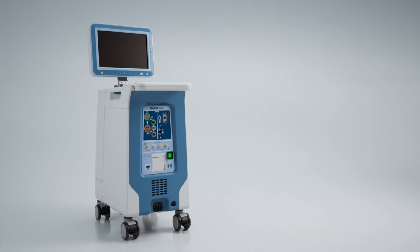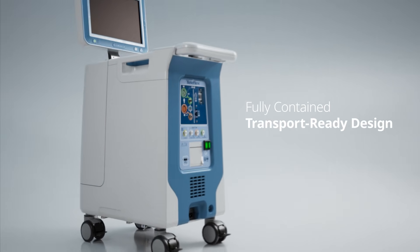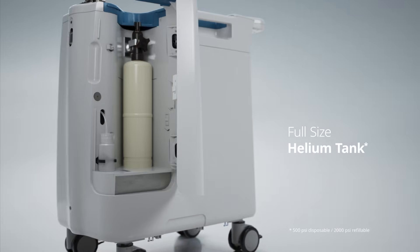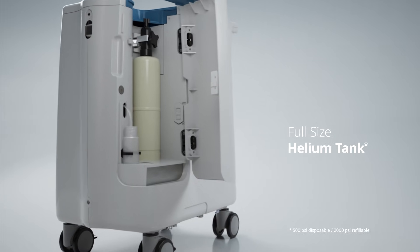The AC3 Range IABP is a fully contained, transport-ready design that delivers consistent therapy on the go. Equipped with a full-size helium tank, this system is designed to deliver uncompromised therapy across all distances.